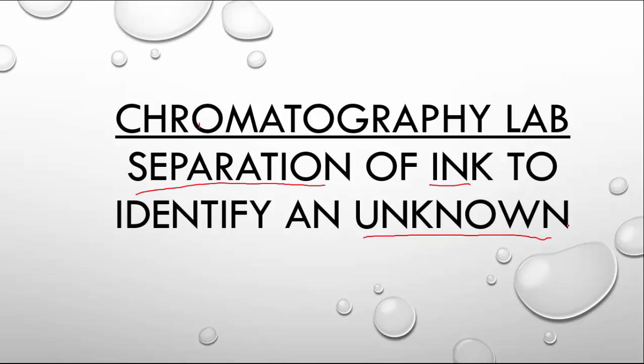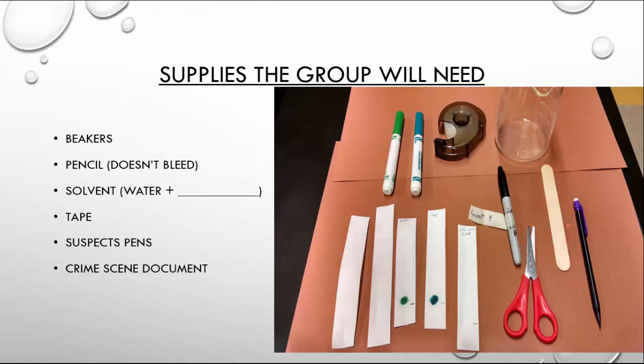We're going to be looking at suspect's pens versus an unknown. With chromatography, a couple things you're going to need for setup: some beakers, a pencil — the key part with the pencil is that it doesn't bleed, and it's going to be our starting and end point for labeling. Our solvent is going to be water plus acetone or isopropyl alcohol — rubbing alcohol or something along those lines. We could use a variety of different solvents depending on what we're trying to separate out. Tape is going to be useful for holding our material together. The suspect's pens, the crime scene documents, or different colored pens. And our chromatography paper, cut into a variety of lengths.